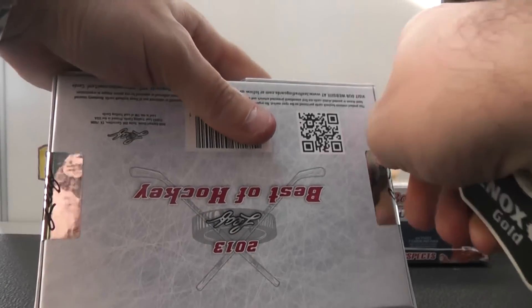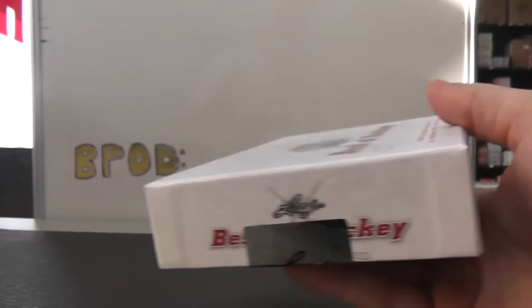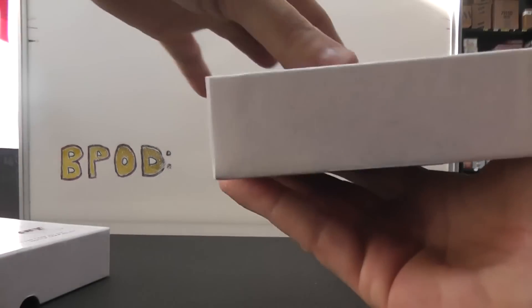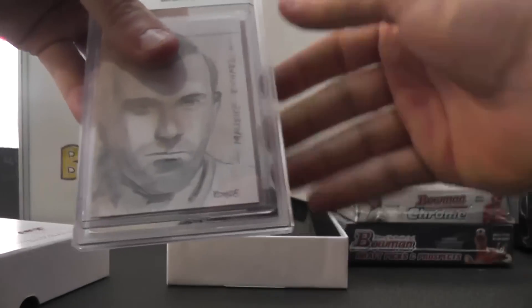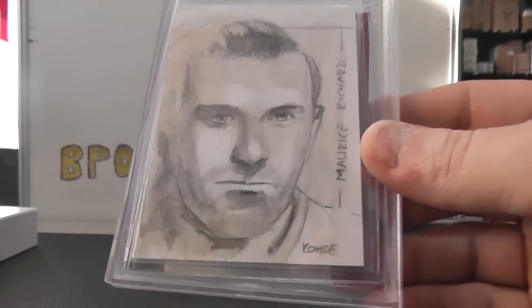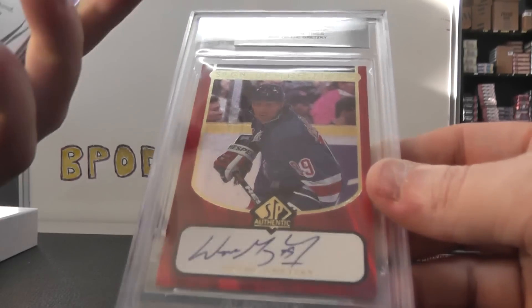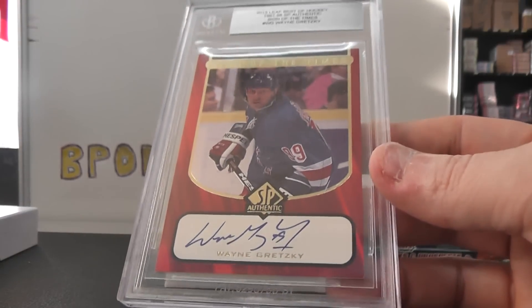2013 Leaf Best of Hockey. We have Maurice Richard — or maybe Richard — one-on-one sketch. Dang, another Gretzky. I think the last box you got of this, you had a Gretzky. Now you have another one.